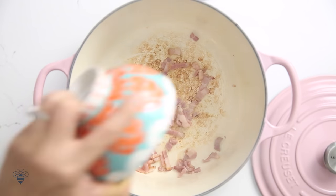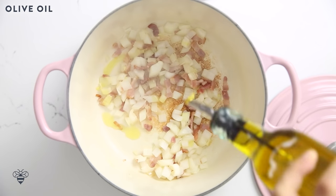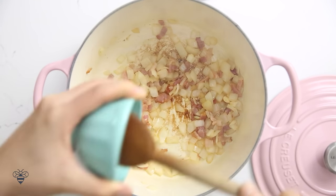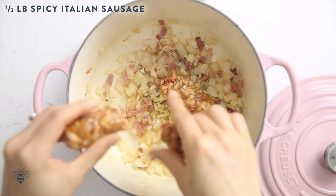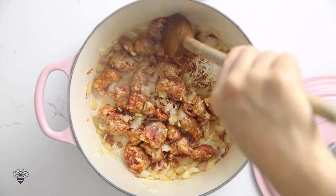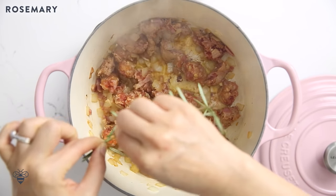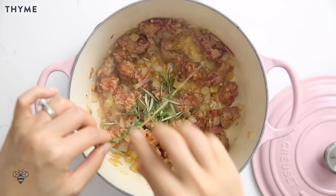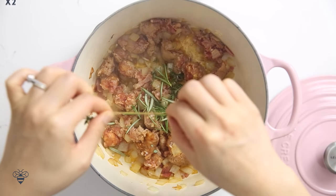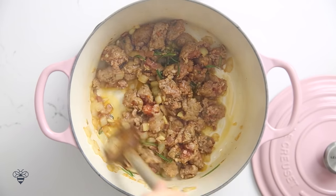Then I'll add in my diced onions and give it a stir. If I'm not getting enough fat from the bacon I'll add in some olive oil just to move things along. Then I'll add the garlic and half a pound of spicy Italian sausage — I'll break it up into large chunks with my wooden spoon and cook it down for a little bit. Then I'll add my herbs: some rosemary straight from the stem and some thyme. Mix it around and let it cook. It already smells so good.